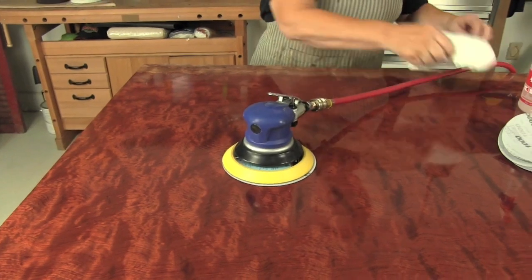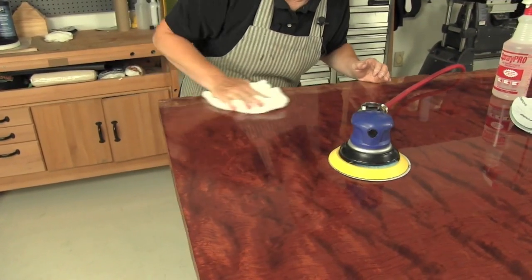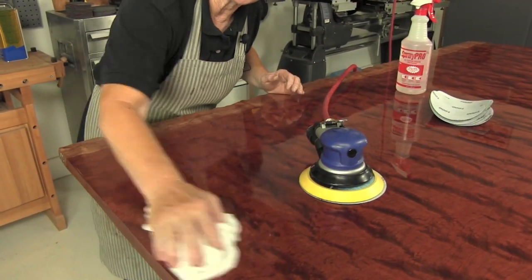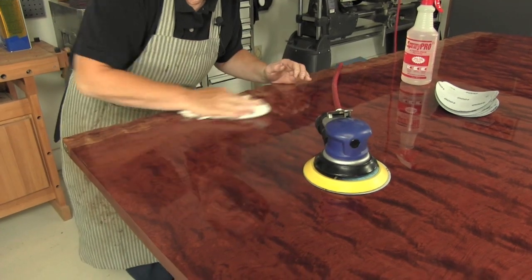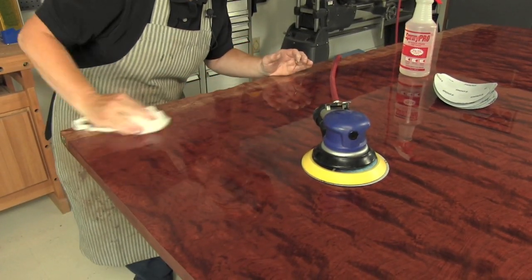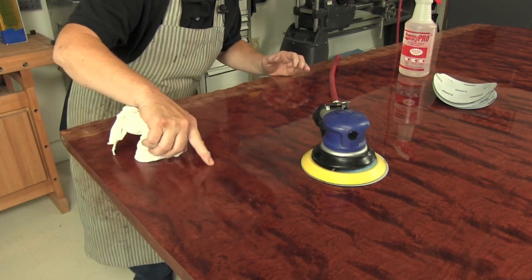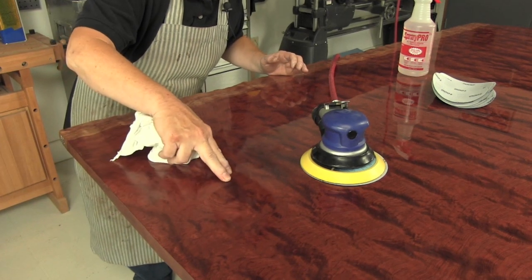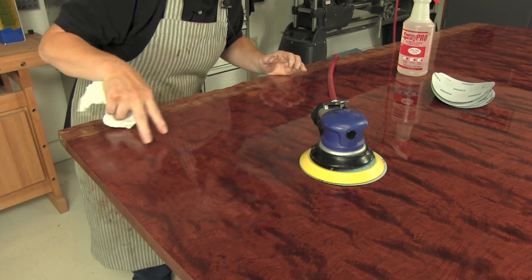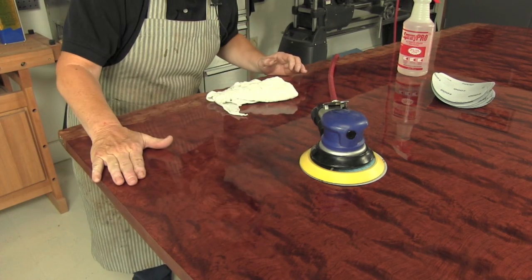If you've never done wet sanding, it's a really good idea to stop and check your progress. The last thing you want to do is burn through the finish. So immediately after just a few minutes, just to get the hang of it, dry off all that slurry and start taking a look. These dull areas are where the finish has actually been sanded down. Your clue to when it's enough is that when there are no shiny spots left, that means everything has been flattened.